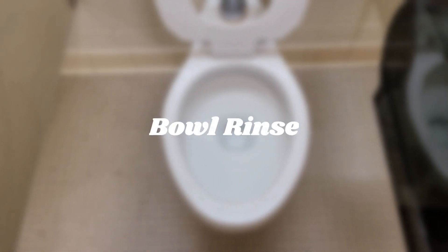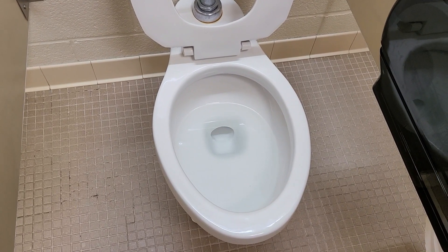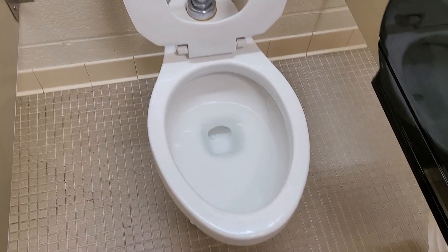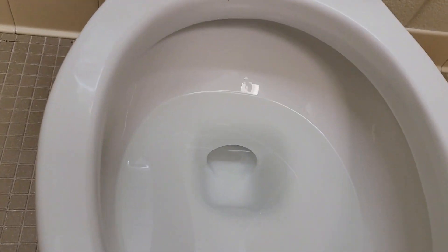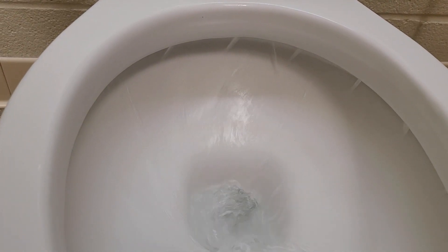The bowl rinse — let's be real — is definitely not the greatest, but it's also not the worst either. Sometimes you might have a defective one with no back rinse at all, and sometimes the flush is so powerful it probably rinses it well enough. But compared to the Highmont it definitely rinses a lot worse. Overall it gets a 5.